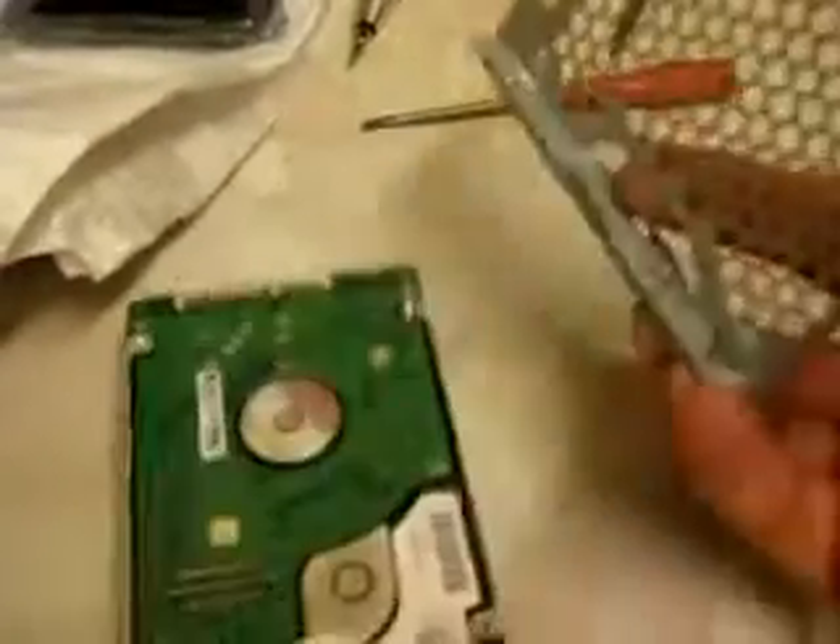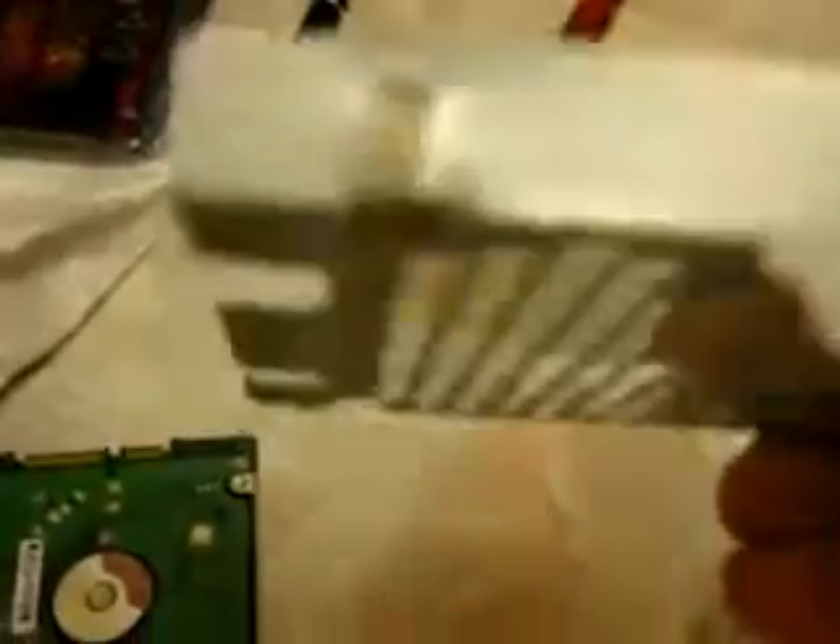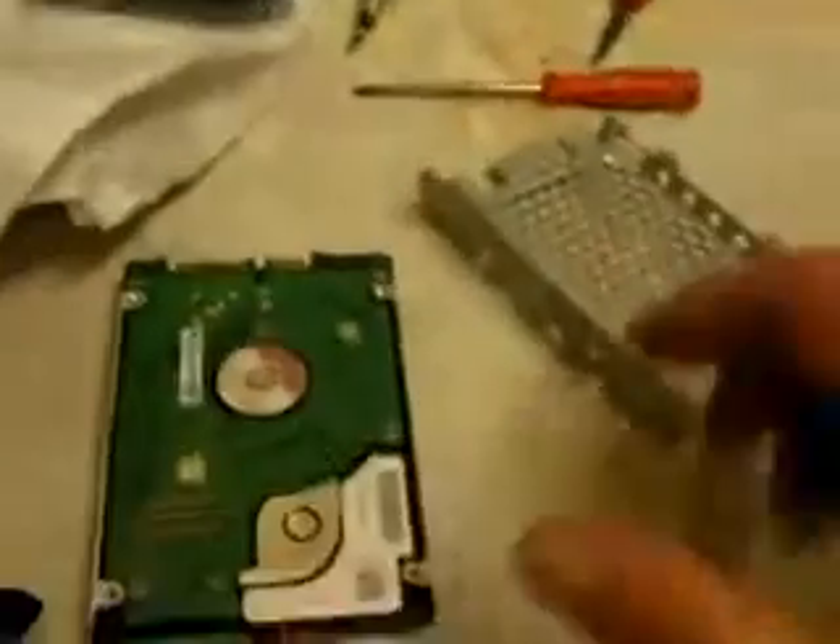Hello, back again - guess what? I did it! You don't want to know how I did it. It's slightly bent now and the edge of the hard drive is slightly damaged there, but it was difficult. This is not how you do it. I didn't use that hammer - no. When you've done that, when you've taken the hard drive out...